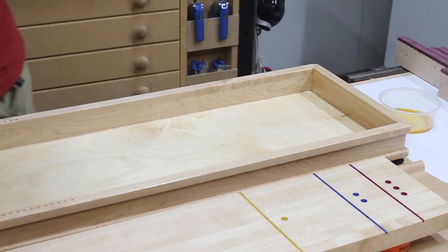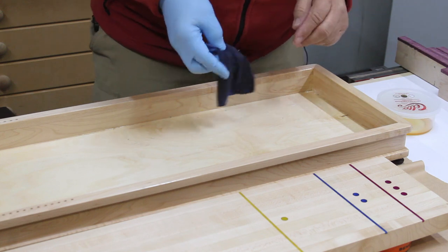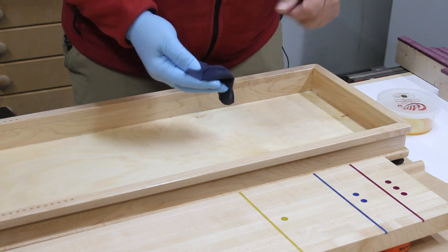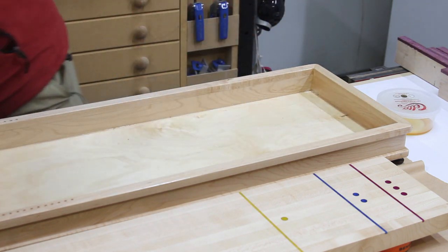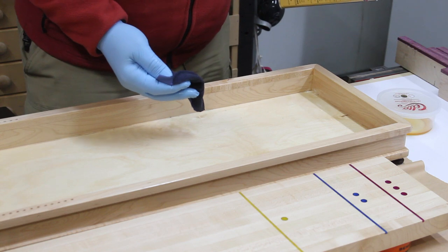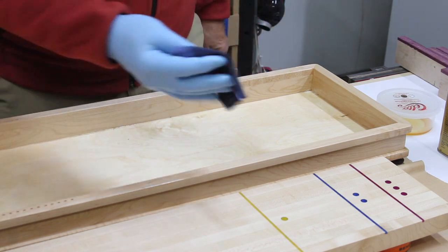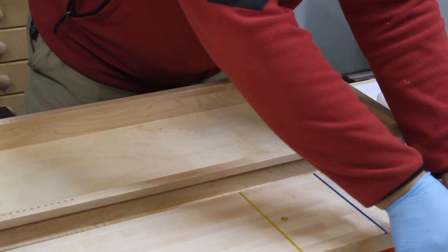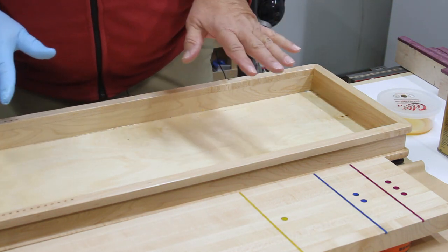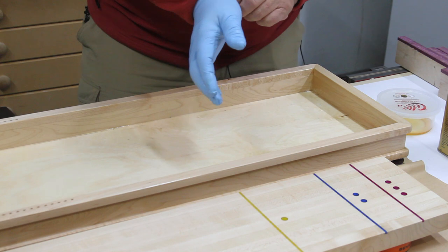Once I started using wipe-on poly, I pretty much use it every chance I get. Any spots that you miss, you'll make up for on the second coat. So that finishes that coat. I have a little bit left in this container, so I'll put the lid on it — you can pour it back in if you want. When you throw the rag out, just open it up so it's not clumped together. I'm not sure if it can spontaneously combust, but just to be safe I'll leave it open. I know the water-based one would not. We'll just let this dry for about an hour or so, depending on the weather, then come back and give it a quick sand with the pads.